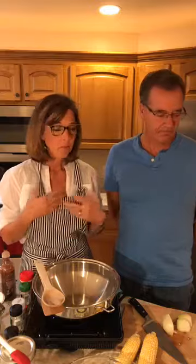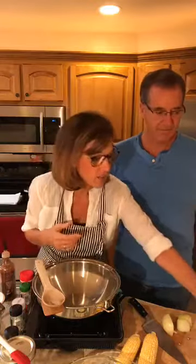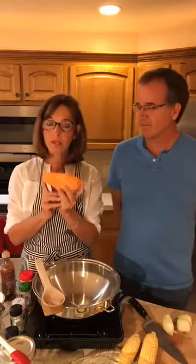All of the recipes that we're doing tonight are in the Plant Pure Nation cookbook, so we'll make it really easy for you. Feel free to ask questions. The first thing I'm going to do is cook the sweet potatoes because they're going to take the longest in the oven.